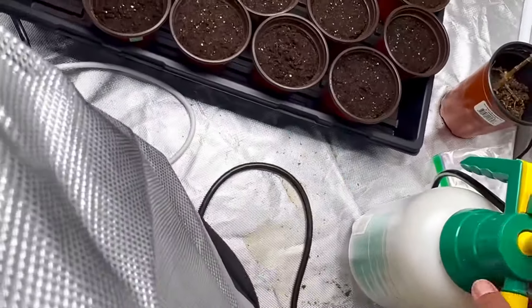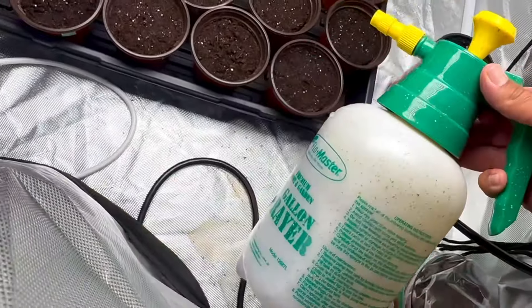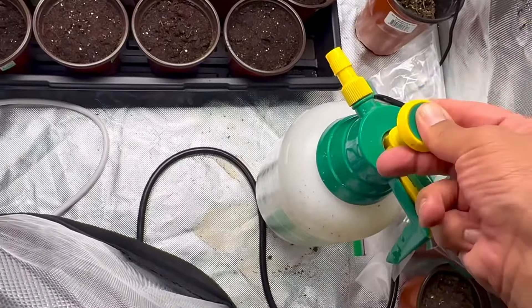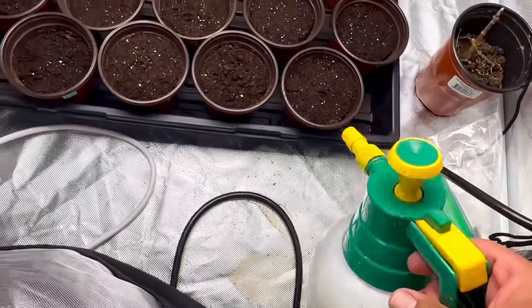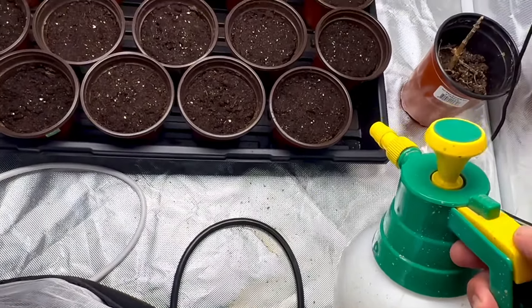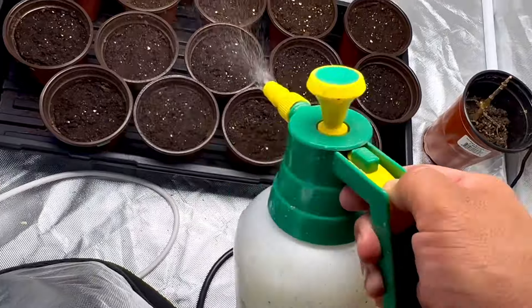I recommend having one of these right here — a little sprayer pump. Very easy. And if the top soil is a little bit dry, just go ahead and spray it. Easy as one, two, three.